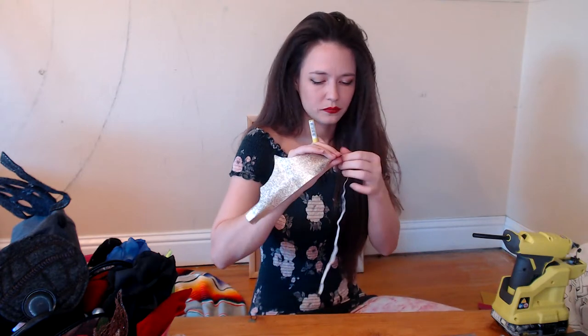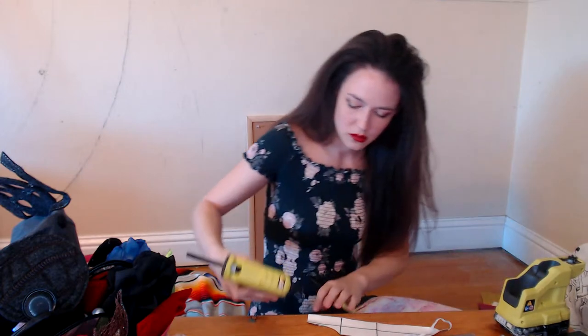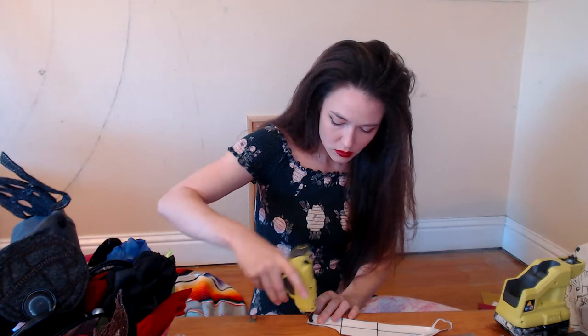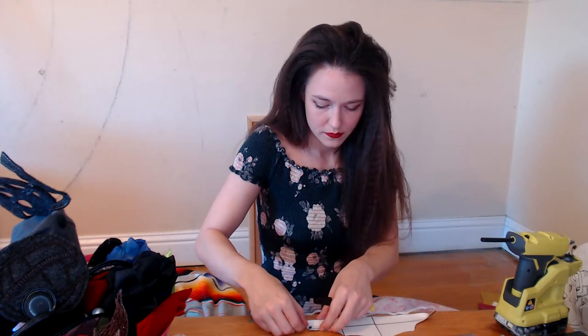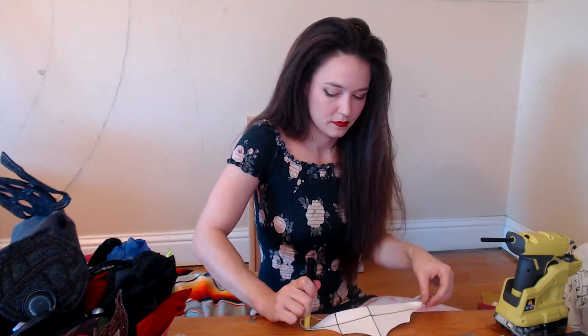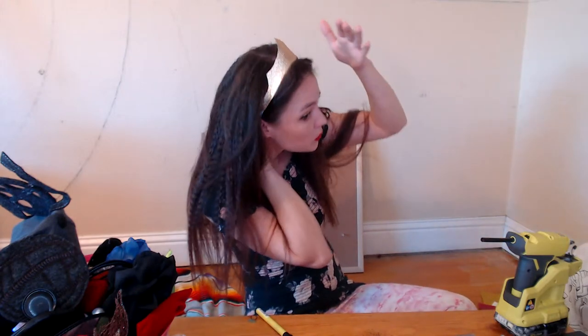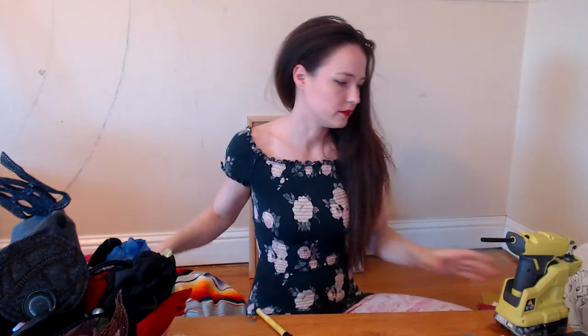There is a no-sew, high quality, very pretty tiara in my opinion. One version done. Put this hot glue away.